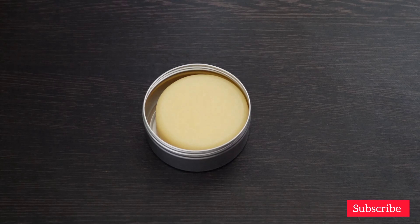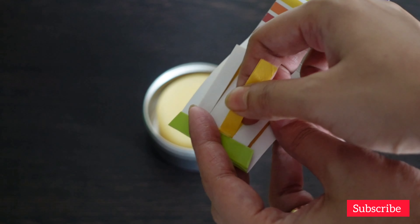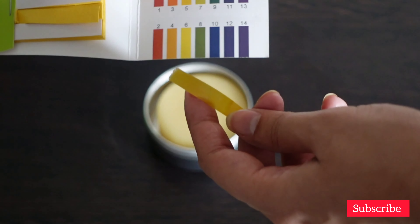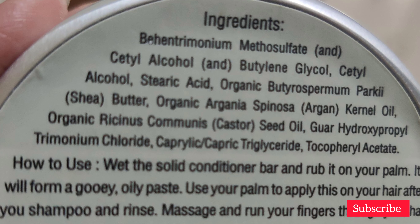The natural pH of our hair is somewhere between 4.5 to 5.5, so let's test out the pH of this conditioner bar. I think it is somewhere around 5.5 to 6, which is quite good.